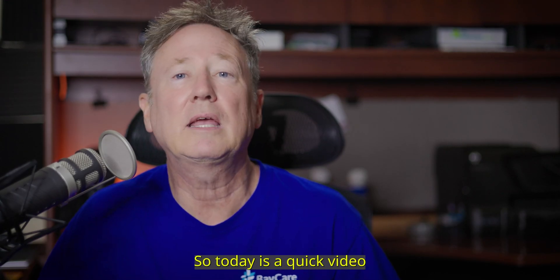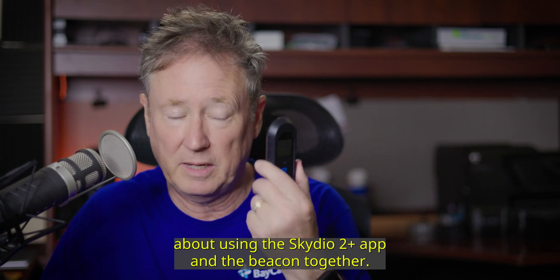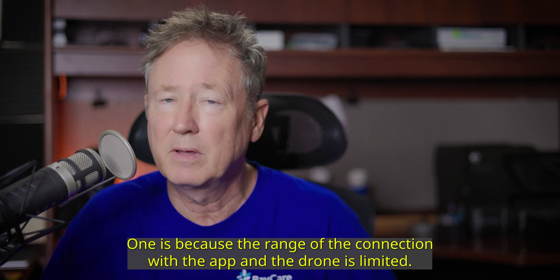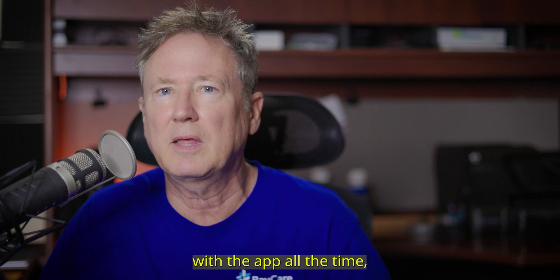Hey guys, James Hane here. Today is a quick video about using the Scadio 2 Plus app and the Beacon together. So why would you want to do that? One reason is because the range of the connection with the app and the drone is limited. I like the functionality of the app and I wish I could fly with the app all the time.